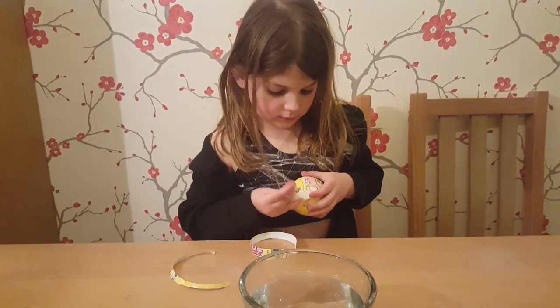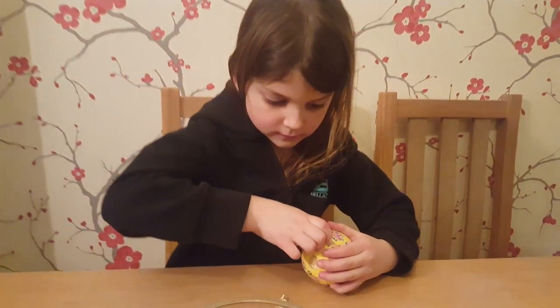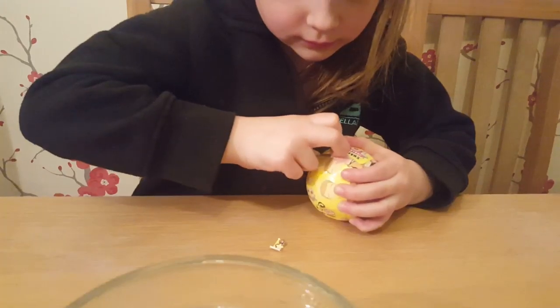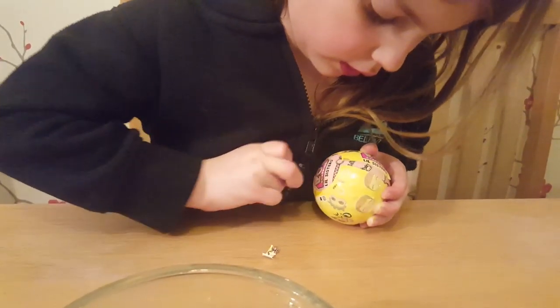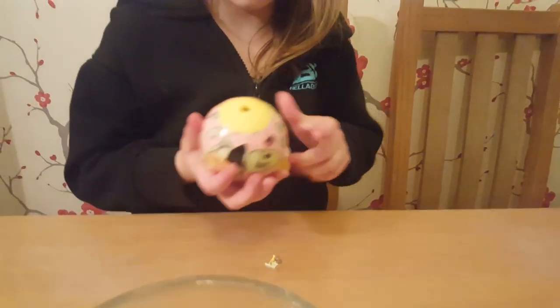You haven't quite got the hang of getting these open, have you? I have. You found the zip? Yeah. It's easy when you find the zip, isn't it? Because it helps when it works. There you go, now you can pull it off. See? Perfect.